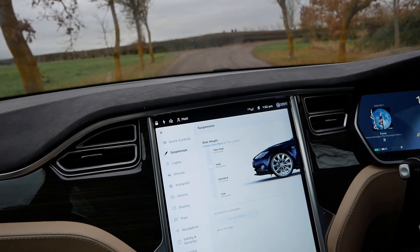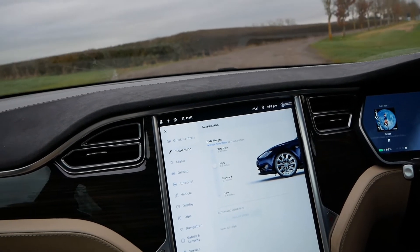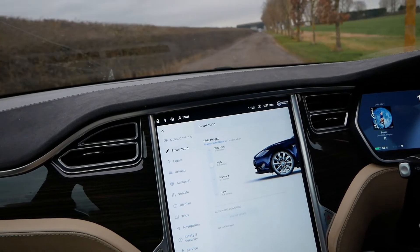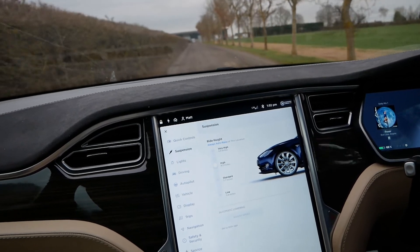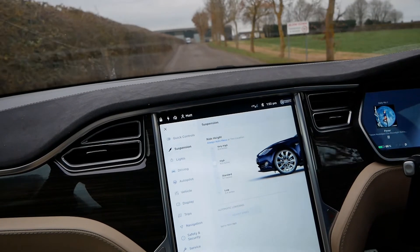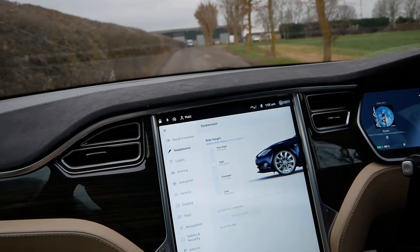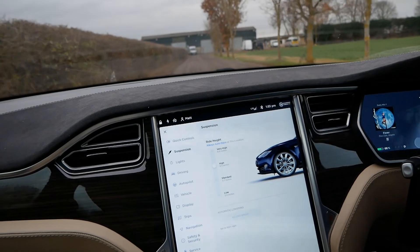It's still on the high setting and will drop down once we get off the rough track. It's a great function — you set it once and forget about it. On these cars it is rather easy to smack the battery pack on the ground over particularly vicious speed humps, but if you've got the smart air suspension you only do it once, set it, and the car remembers.